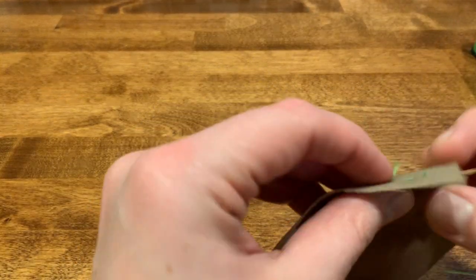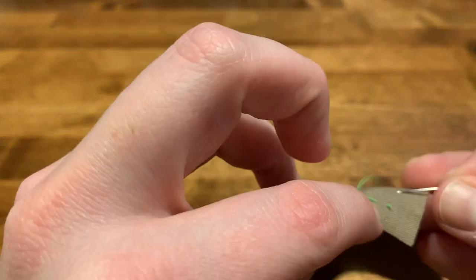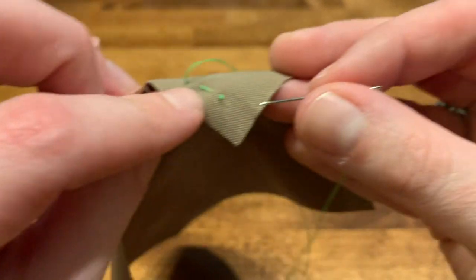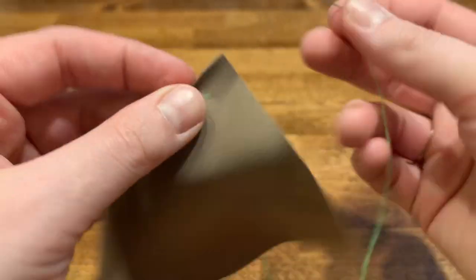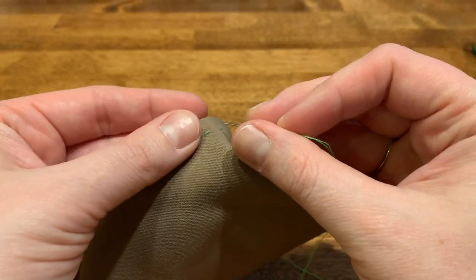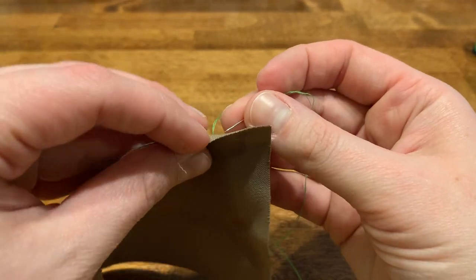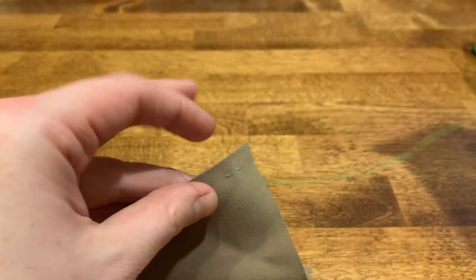I have already tied the knot at the end and secured it on the back side here. I just went back through the fabric, then down through the fabric, then back up through the fabric and down through the fabric.